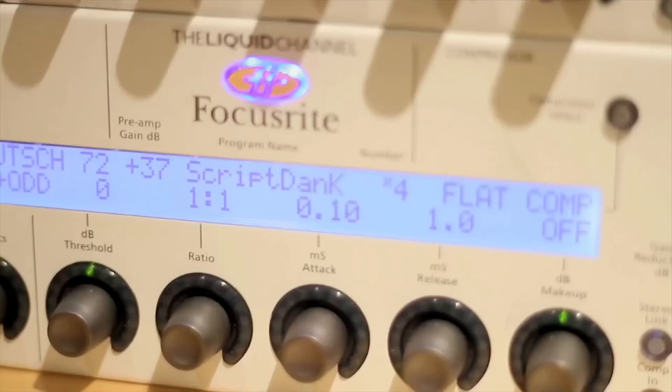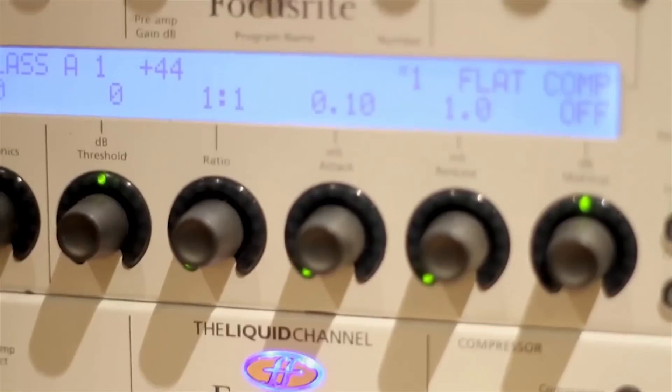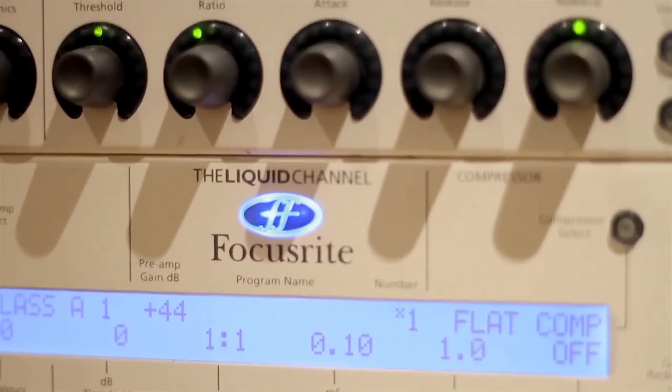Similarly, I'm very interested. You kindly let me use the Liquid Channel recently and I really enjoyed using it as an insert. I just thought one day it'd be really nice to see how they compared to each other in a proper situation, because you never get time to do that — to really A/B things and hear exactly how they sound up against the original stuff.